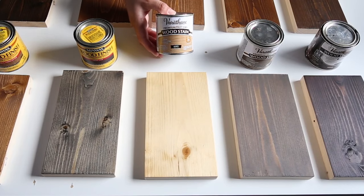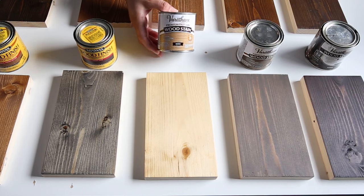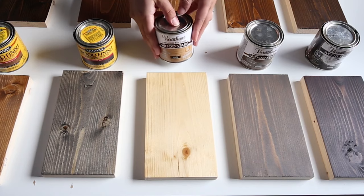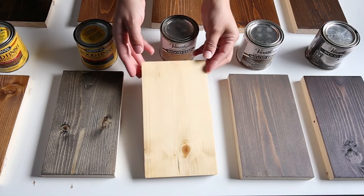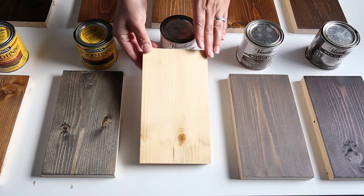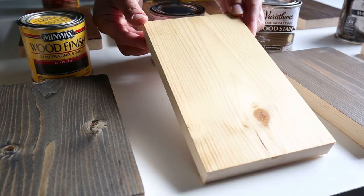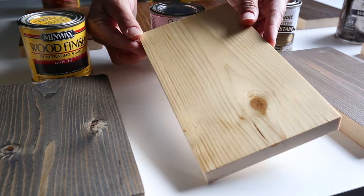Honey Maple is the lightest stain color in this roundup. Even though it's advertised as a one-coat stain, I used two coats on this sample to get a really good idea of what the color looks like. It's a nice natural wood-looking stain that deepens the natural green colors of the wood — it does kind of look like a coat of light honey was applied to it.